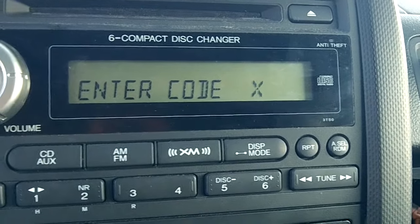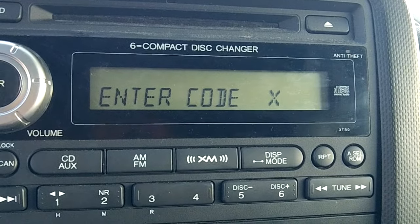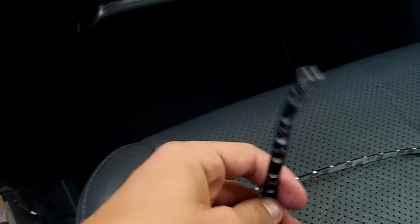Hey guys, what's going on, Belt Creek here, and today I wanted to show you an issue I had when I was trying to install some LED lights.